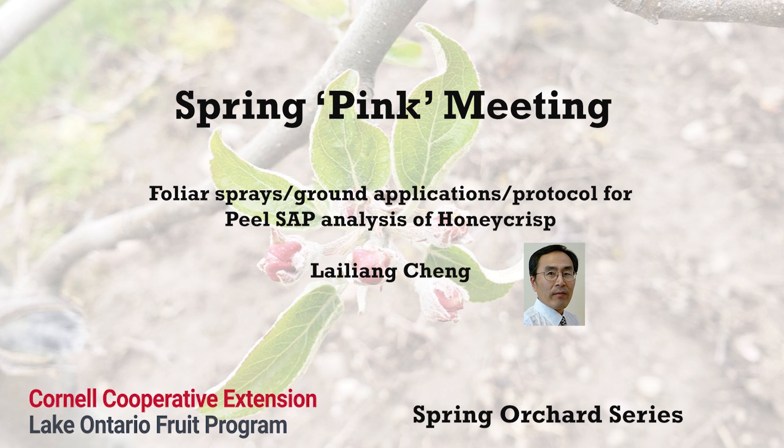That's the first aspect of this nutrient balancing strategy. The second aspect is to reduce the supply of potassium — and in some cases nitrogen — to balance calcium with these nutrients. We emphasized for Gala and Empire, these small-fruited varieties, a potassium maintenance application of around 80 to 100 pounds of potash per acre per year, though this number is dependent on yield.